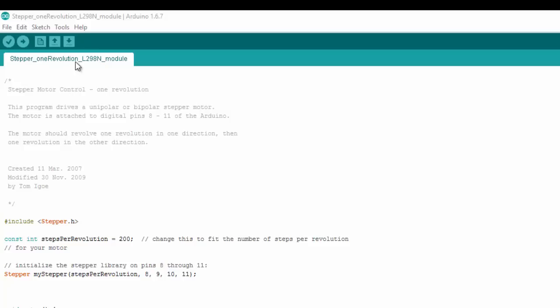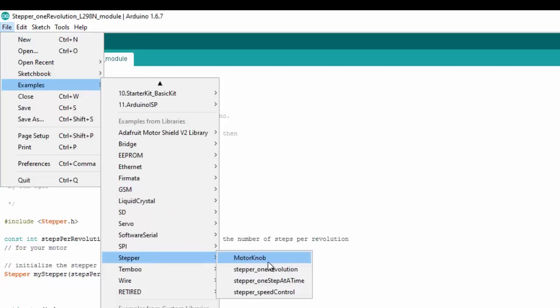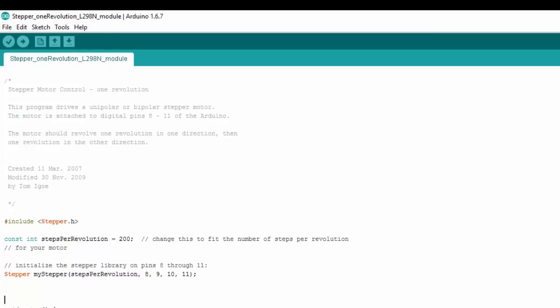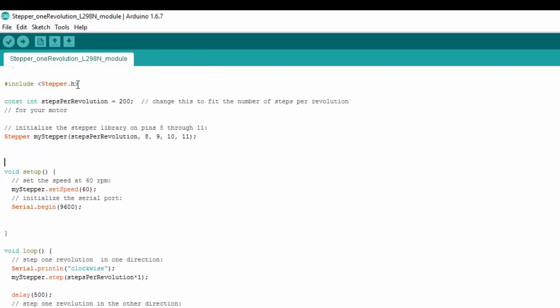Here we have the code we're going to use to drive our stepper motor using the L298N motor shield. This code was written by Tom Igoe and can be found under Examples, then under the Stepper library. The particular sketch is called 'stepper one revolution.' You can see there are four different examples within this library, so you can check those out too. At the top of the code we need to include the Stepper library: stepper.h, which has all the code needed to drive the stepper.